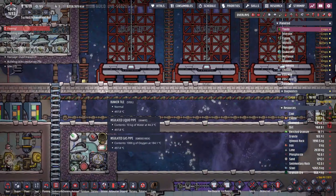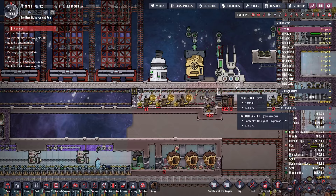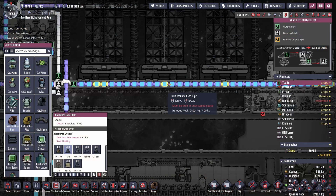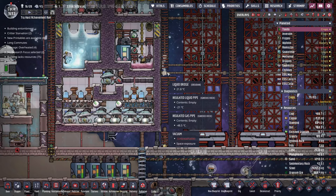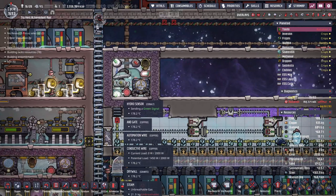So step one is going to be putting some insulated tiles down at the bottom instead of the bunker tiles. That will help keep all these bunker tiles from superheating. The heat has managed to spread all the way down to about this point here. I should have remembered there were radiant gas pipes there that were about to take in a whole bunch of hydrogen rocket exhaust. We also melted a gas vent here and here, and I need to put those back relatively quickly — this time we'll use steel.